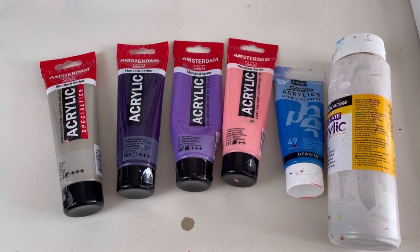Hi everybody, welcome back. My name's Claire. I'm going to do a Dutch pour based on a color I've never used before. I bought it a while ago - Amsterdam pewter. It's a bit of an odd color and it's been sitting on my shelf. I'm going to use it for the base and build a color scheme around it. I've chosen some deep purples, a pinky color, a blue, and pearl white. Let me show you what I've chosen.